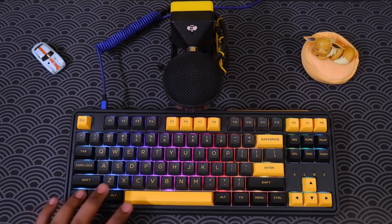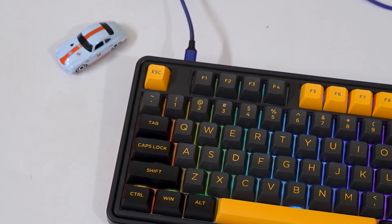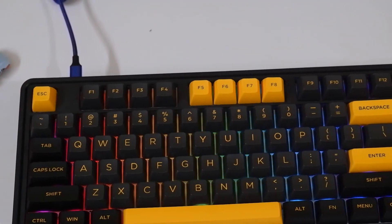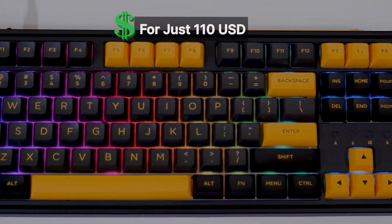A better and more detailed sound test will be at the end of this video, so don't skip that. I've been using this board for more than 10 days, and while it's a bit early to tell, I think this is one of the best pre-built TKL keyboards your money can buy.